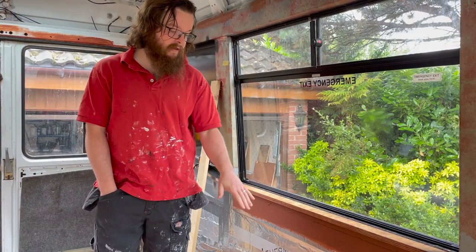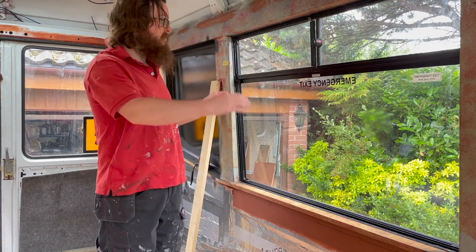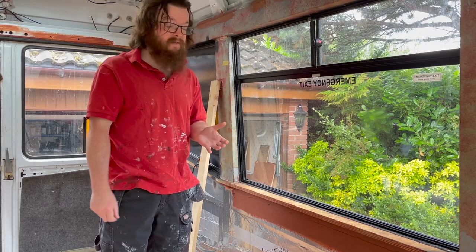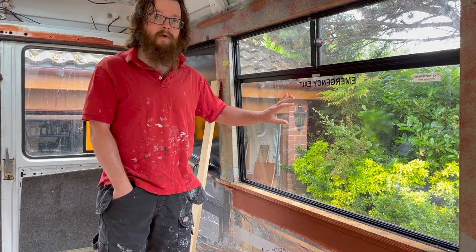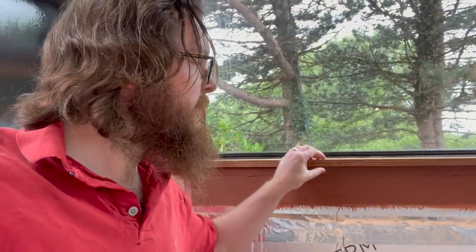So this area here is going to be where the kitchen terminates. And this area will have basically the bunk above it and some cupboards underneath. So what we're going to do is make sure this window's well sealed up and we're going to actually insulate over it.